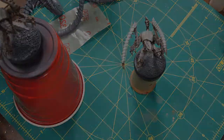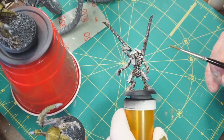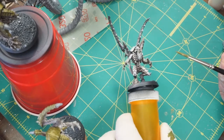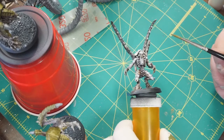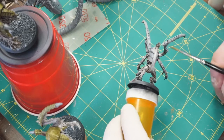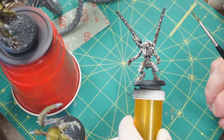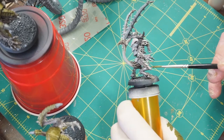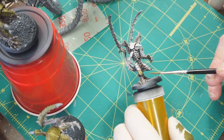I kind of skipped a step - I didn't show you when I was doing the highlighting by brush with the warm gray. But there's really not much to that. It was essentially using the same color I mixed up for the airbrush and then just applying it directly with a brush to continue the smoothing-out process and add some highlights. With the airbrush there's only so much you can do, so that was just the final touch.